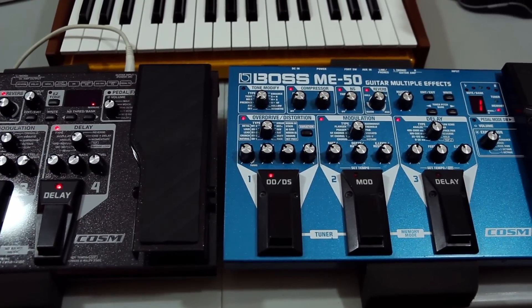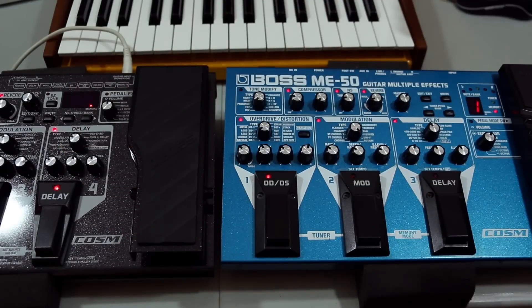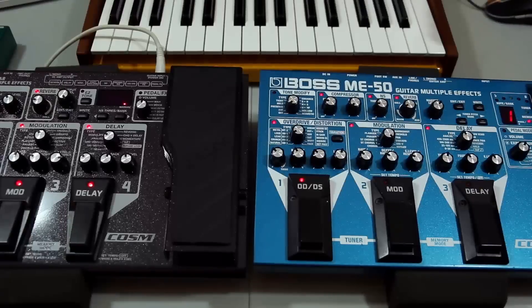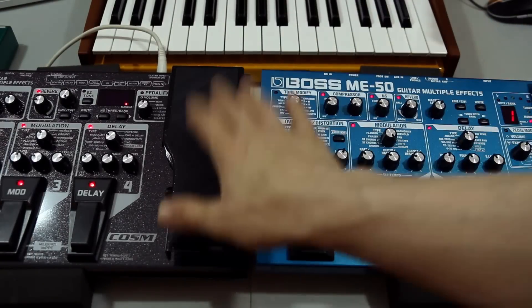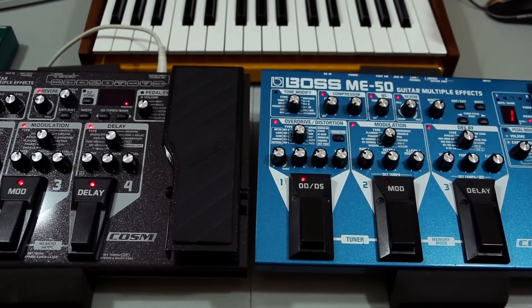I went back and forth 20 to 30 times comparing both units. I also plugged in a synthesizer and did a wave analysis to see what was going on because I had a feeling something wasn't right — and I was right. The punchline: the ME-70 sounds thinner. There's a little less space, it sounds a bit more compressed, and there seems to be a slight delay — a rubbery texture to it. The wave analysis showed there's a little bit less going on in the lower frequencies.